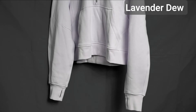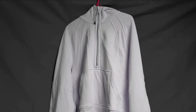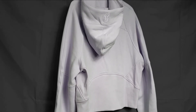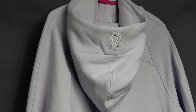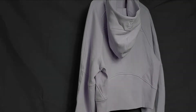I got it in a size medium-large. Typically I am a large or extra-large in Lululemon tops, but I decided to go with the medium-large because I know this is an oversized item and I didn't want it to be too big on me. I'm really happy with the fit, and I definitely recommend sizing down one from your true size.